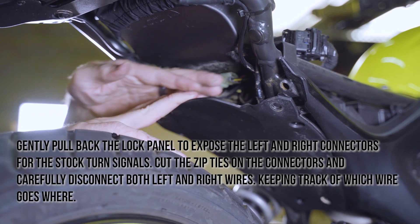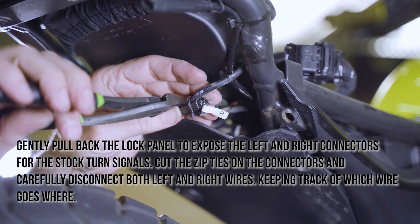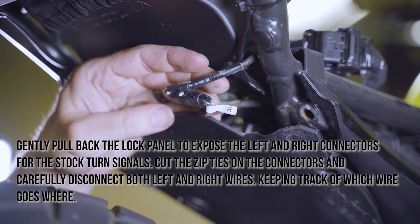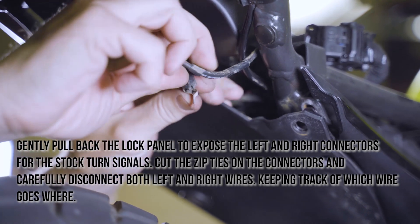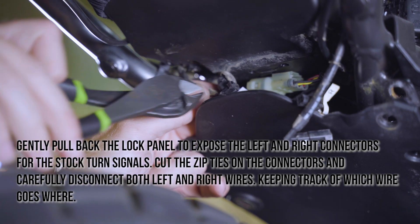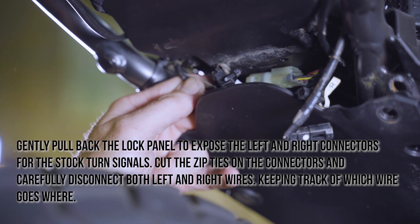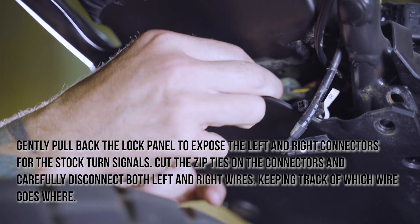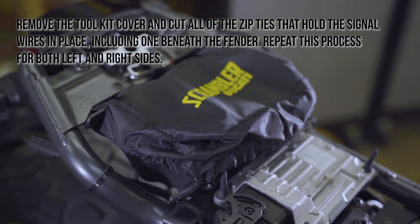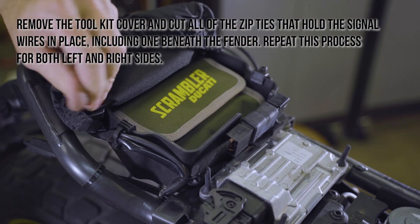Gently pull back the lock panel to expose the left and right connectors for the stock turn signals. Cut the zip ties on the connectors and carefully disconnect both left and right wires, keeping track of which wire goes where. Remove the tool kit cover and cut all of the zip ties that hold the signal wires in place, including one beneath the fender. Repeat this process for both left and right sides.